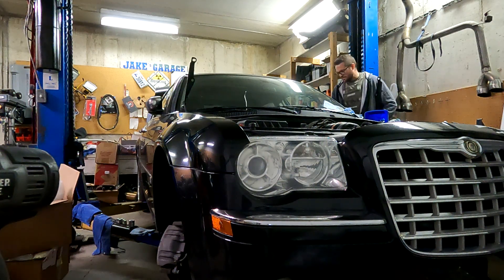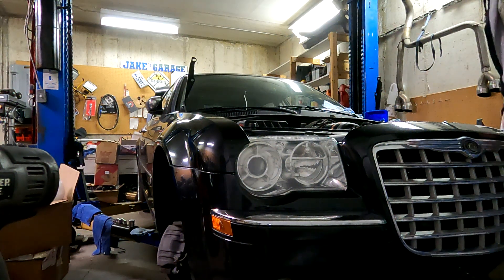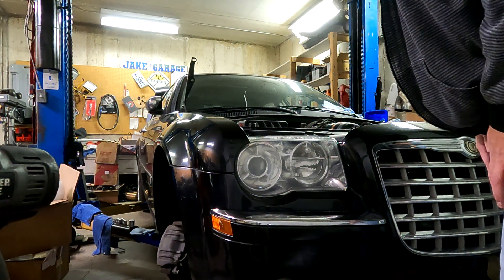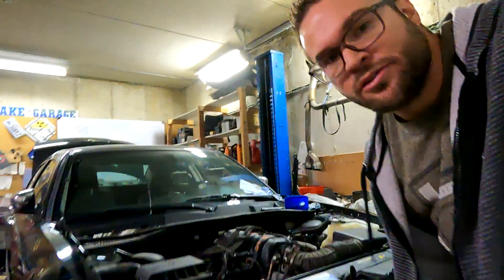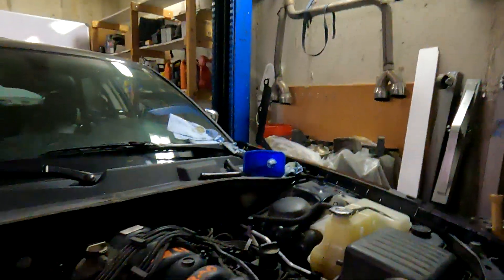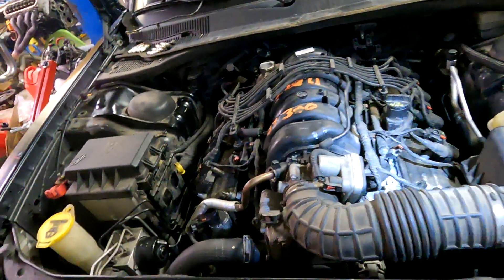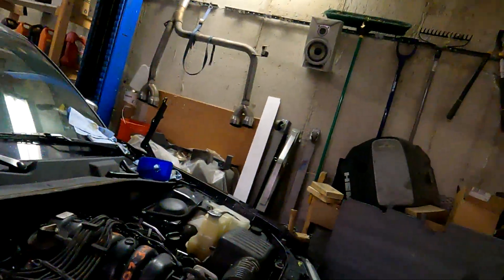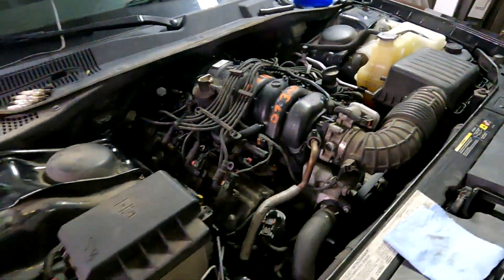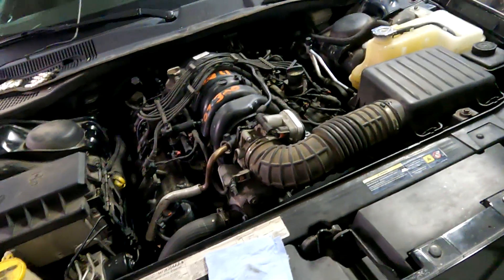Going for it! It's noisy, but that's just the lifters pumping back up. There's no fuel in it so I'm not going to run it too long, but it's idling — you can hear all the lifters begging for oil. I'm going to shut this down for now, get some fuel in it, and get it completely back together.